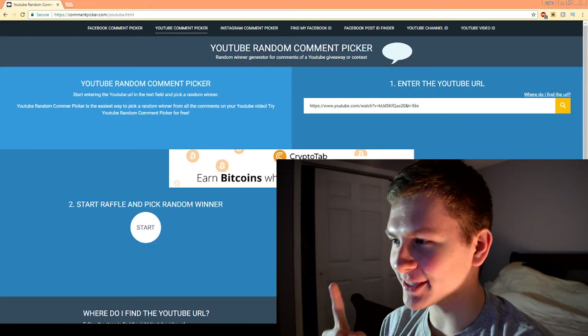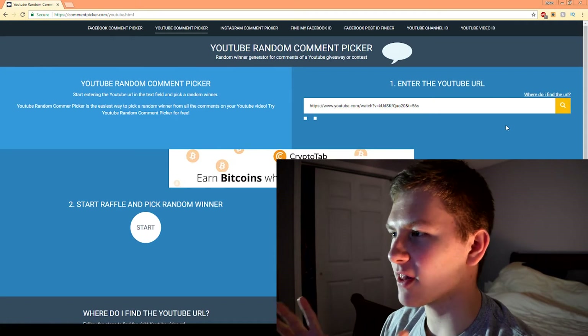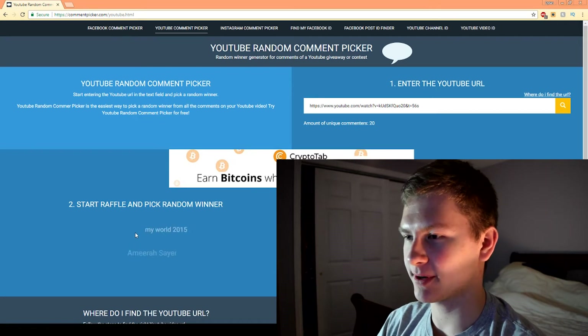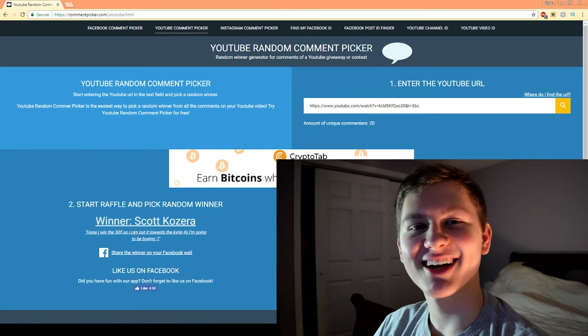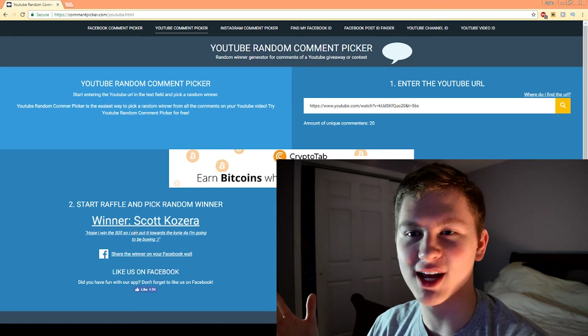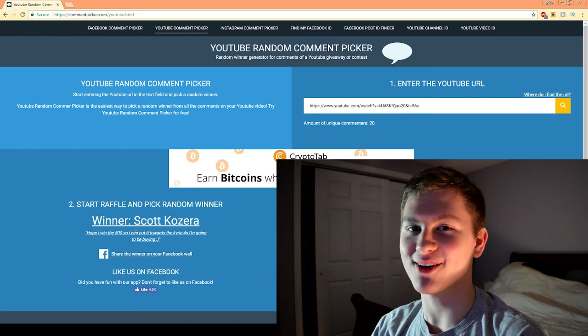So let's get on to the giveaway — a lot of you guys are waiting for this. The time is here, I'm finally going to pick the winner. I already have this website and everything picked out. The web URL is in and there were 20 commenters — only 20 of you guys entered, which means your odds of winning are super huge. And the random winner is... Scott Cazera — or Cazera, I can't remember. I've known this guy for like a couple of years. Scott, congratulations on winning $50! You can put it towards the Kyrie 4s you're going to buy — good shoe, and I also did a review on it if you want to check that out.